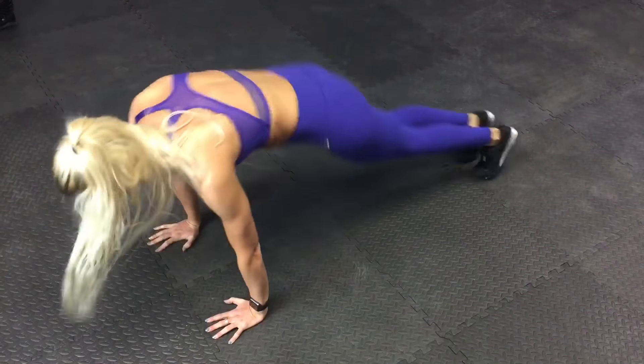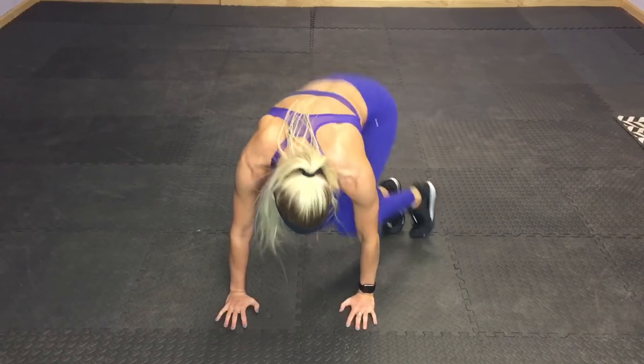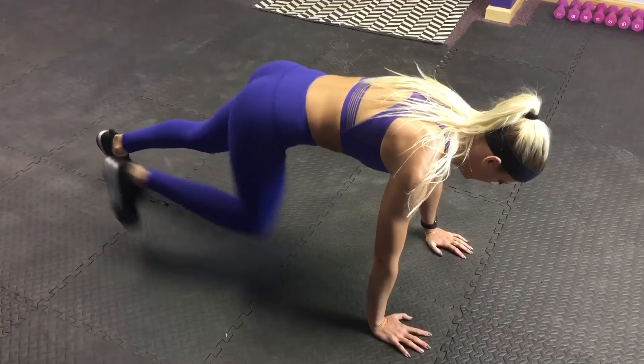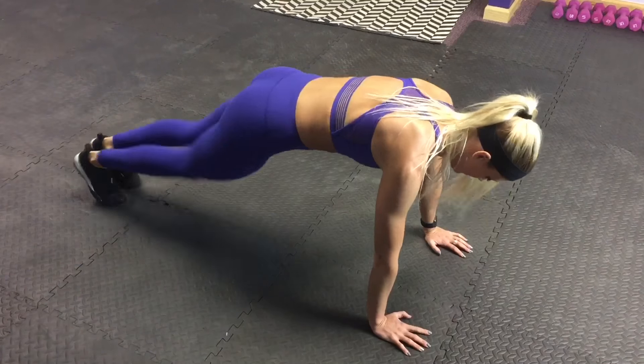Our next move is really similar to the first one but you're going from side to side, so you're using your obliques to pull your legs out to the side. Still keeping your butt nice and low and that plank tight. If you need a modifier you can definitely step instead of jump. Each time you come out to the side and back to the middle is one rep.